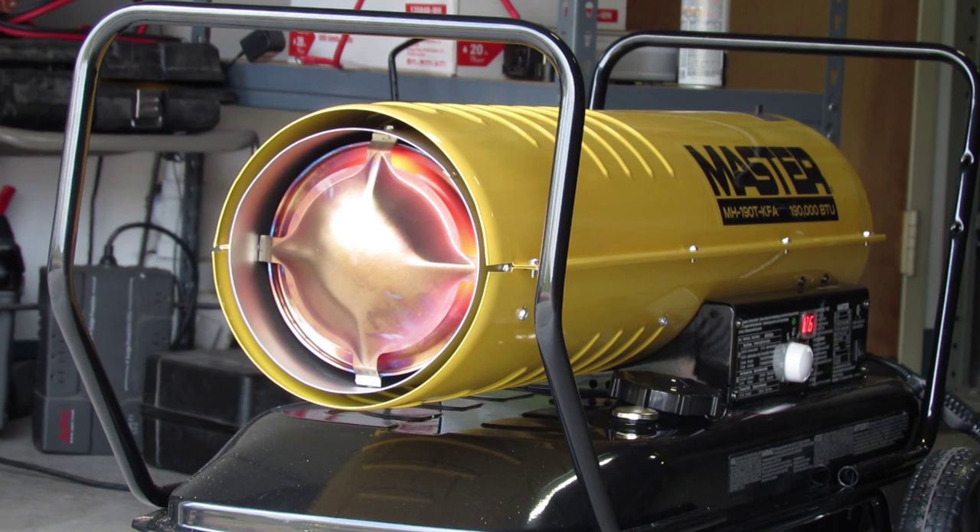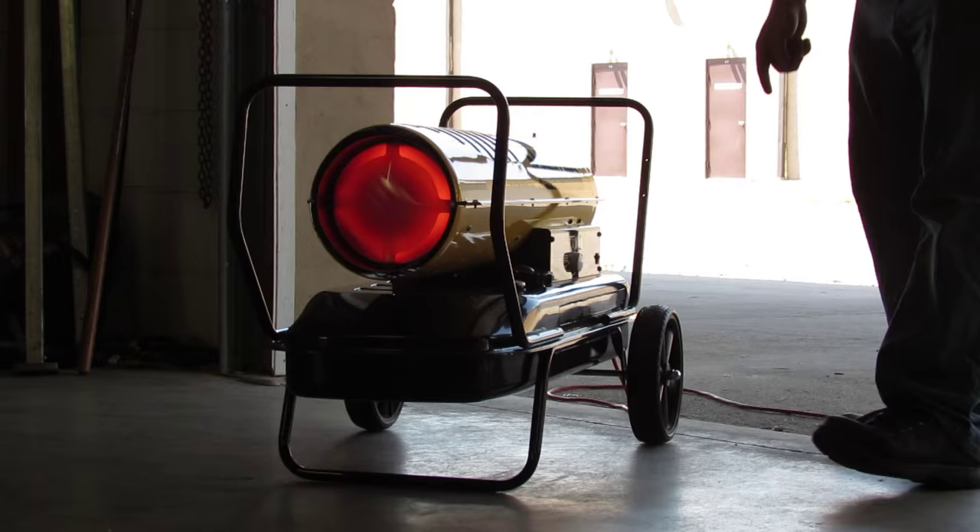Please note: if your heater is equipped with a thermostat, once it is powered on, it can ignite at any time.